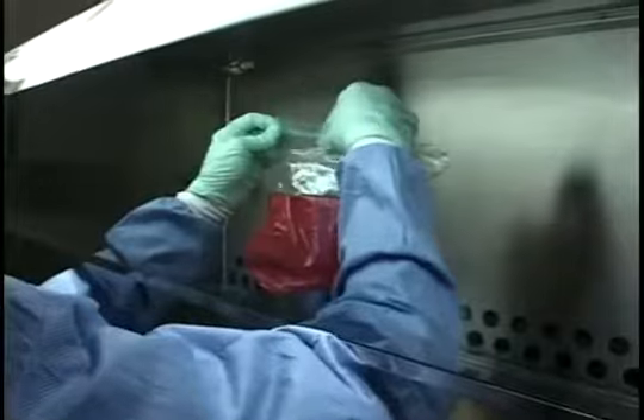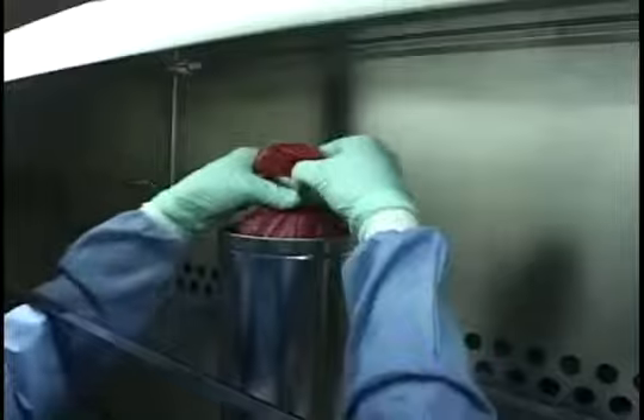Close the biohazard waste bag and/or liquid waste container. Wipe them with the decontamination agent and place autoclave tape around the top.